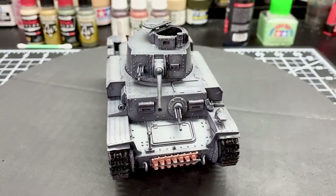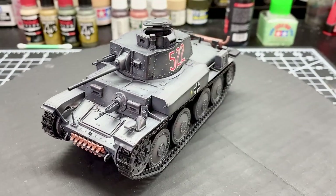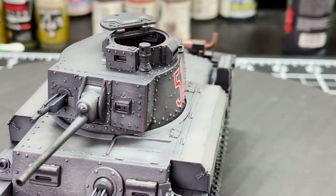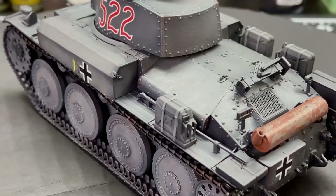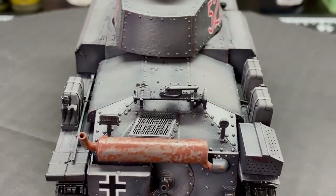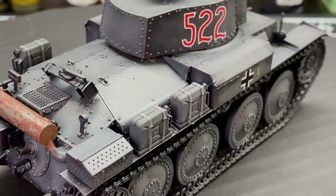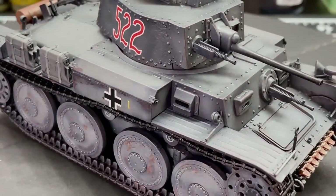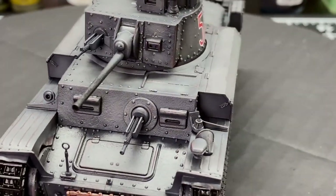And then just dry fit everything to get ready for the next steps, which will be weathering and pulling out even more details. We're going to finish the exhaust and the spare track, paint the tracks on the wheels, finish up the wheels, and get onto the weathering steps. We have a lot more to go, but it's been really fun so far — hope you like and subscribe so you can see what we do next. Thanks for watching.